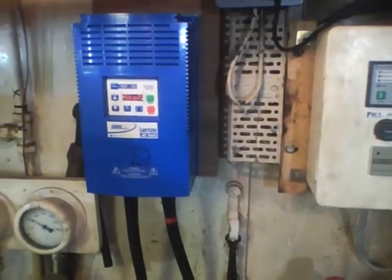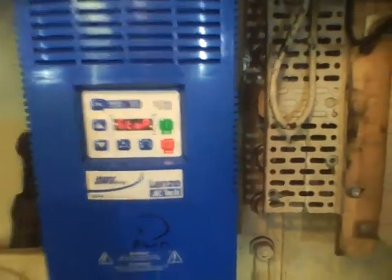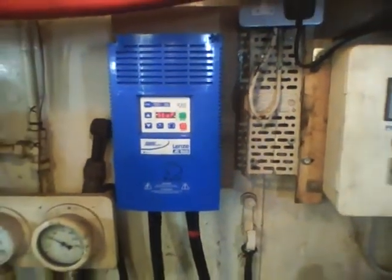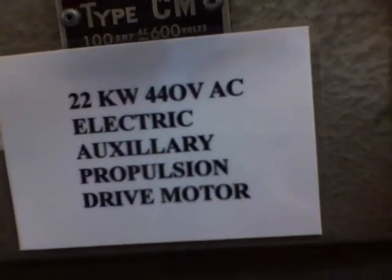This is a 440 volt inverter system and this is how we operate the reverse and forward gears, all operated and controlled from a main switch on the panel. 22 kilowatt, 440 volt AC.